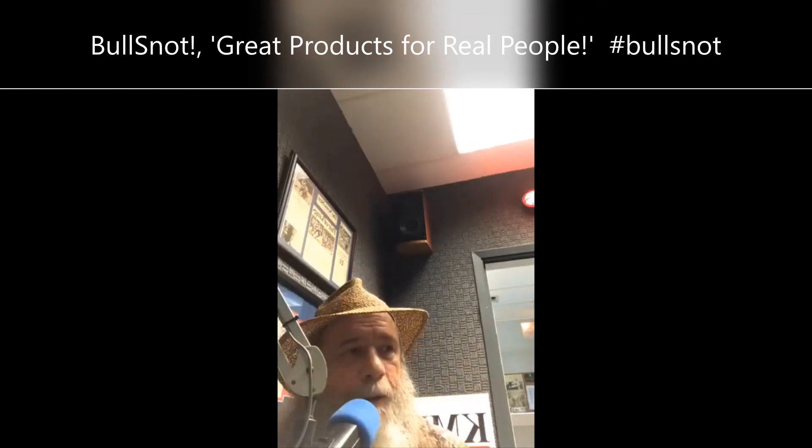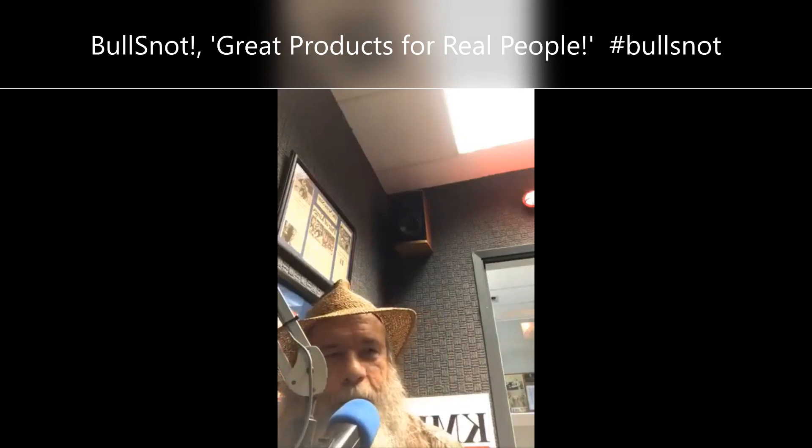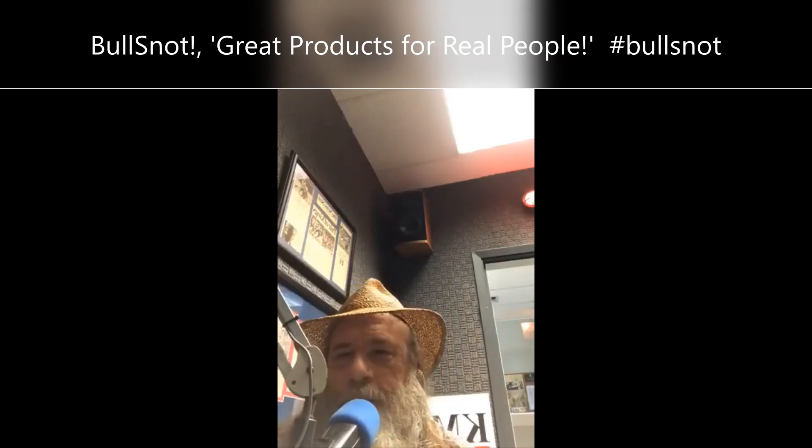I was really hoping you'd put some on today. That's that dead fish I stepped in in my yard — I forgot to spray my foot. But Bullsnot, go to brownox.com and check them out.